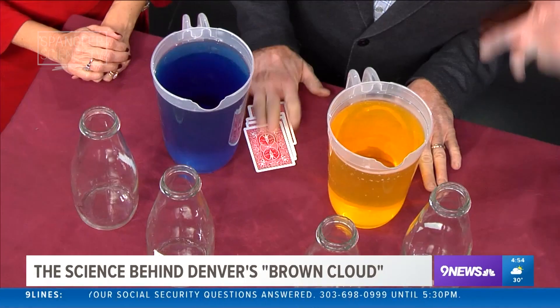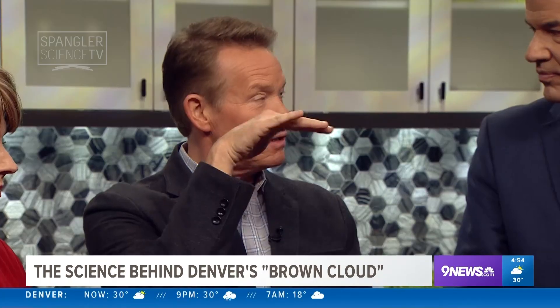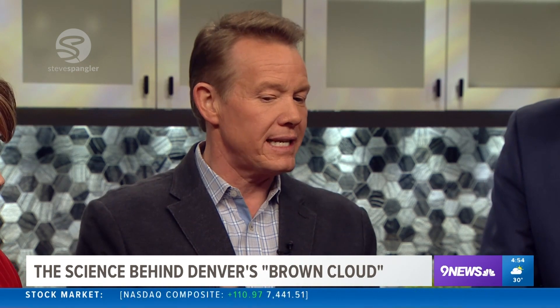Oh my goodness, we have yellow and blue fluid and Steve Spangler, so we're all set. Hey, every once in a while you wake up and look downtown at that weather — the winter brown cloud. I've always asked Kathy and she says it just happens. So here is a demo, one of my favorites of all time, so easy to do.